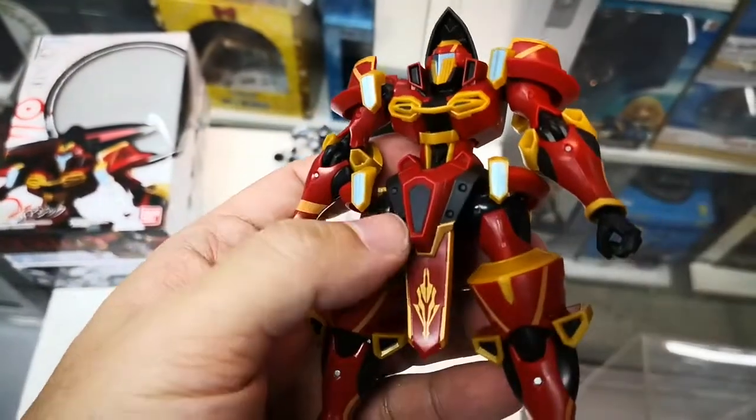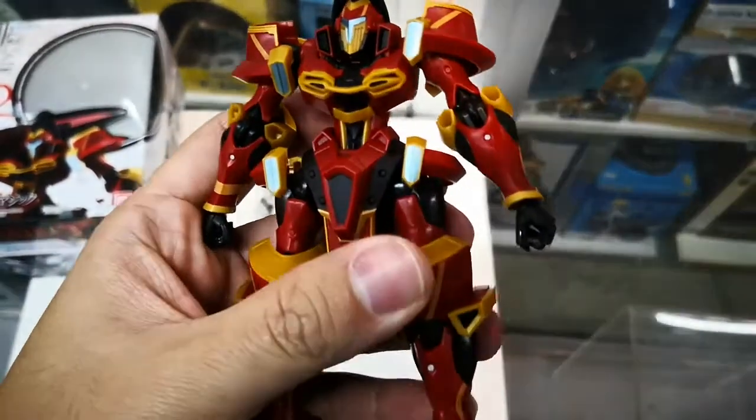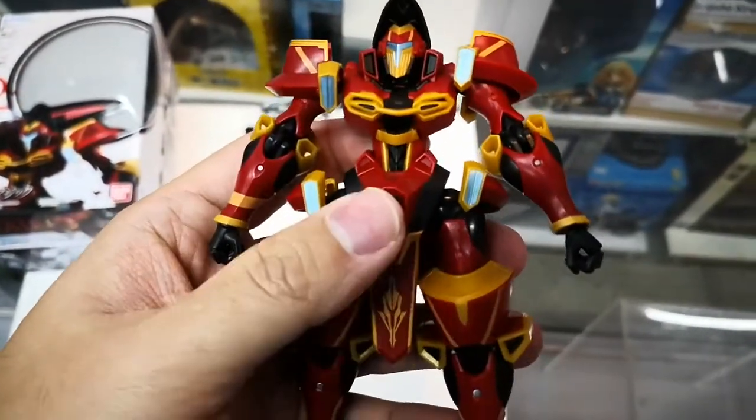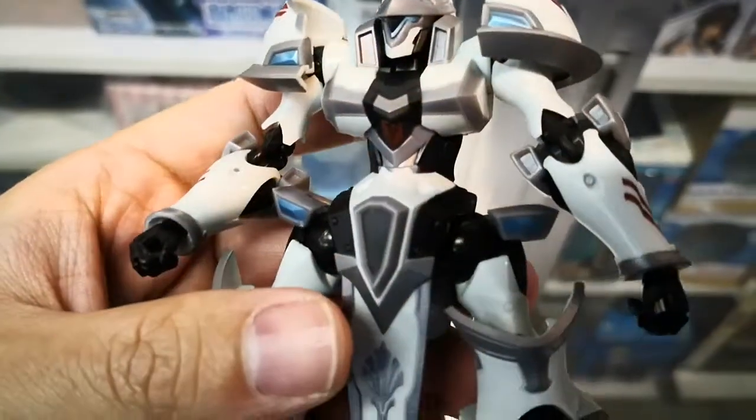Instead of the old rubber material on past figures, the new figures come with a much harder plastic quality feel. Same with what we have been seeing for recent Robot Spirits releases.